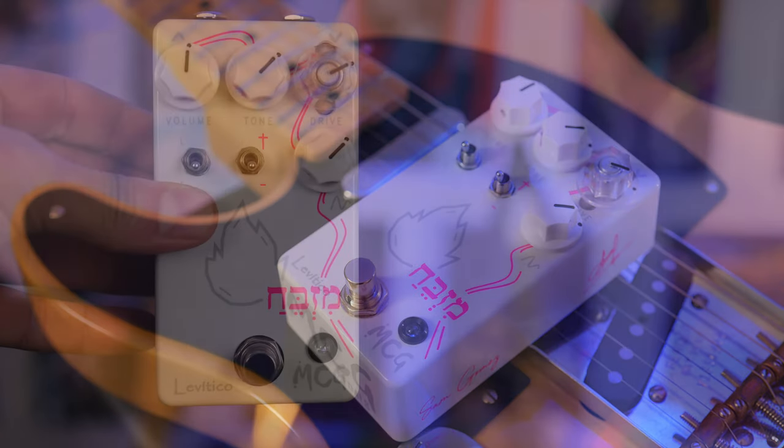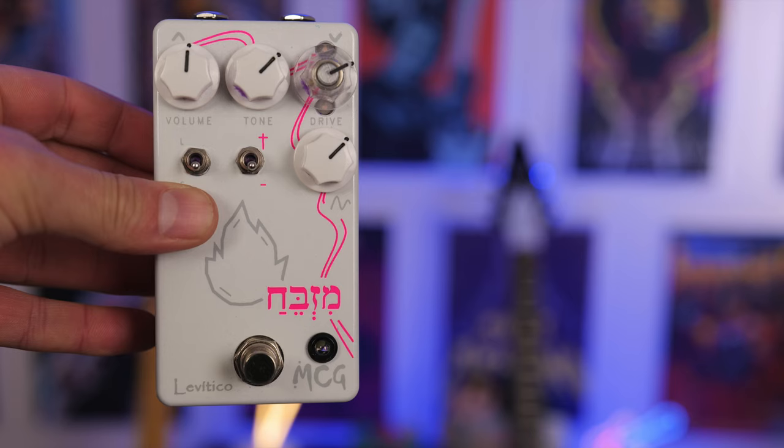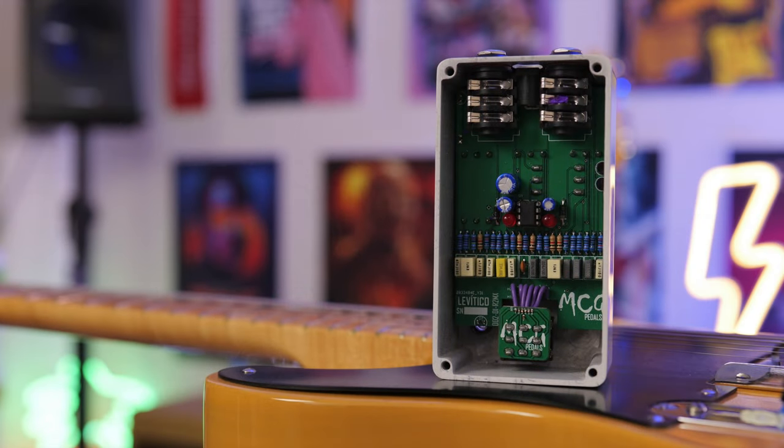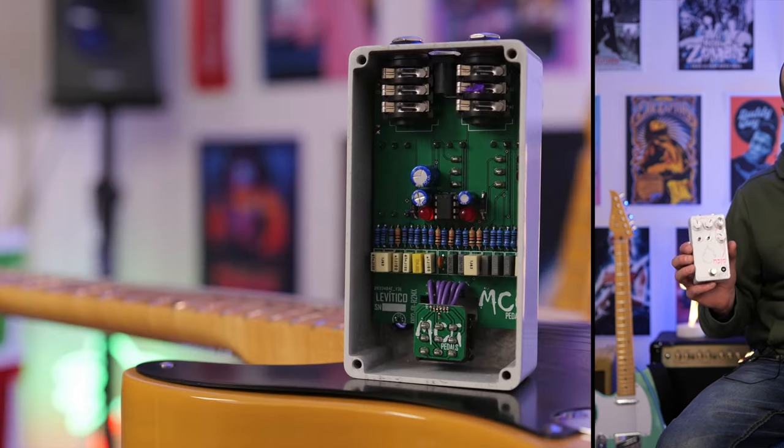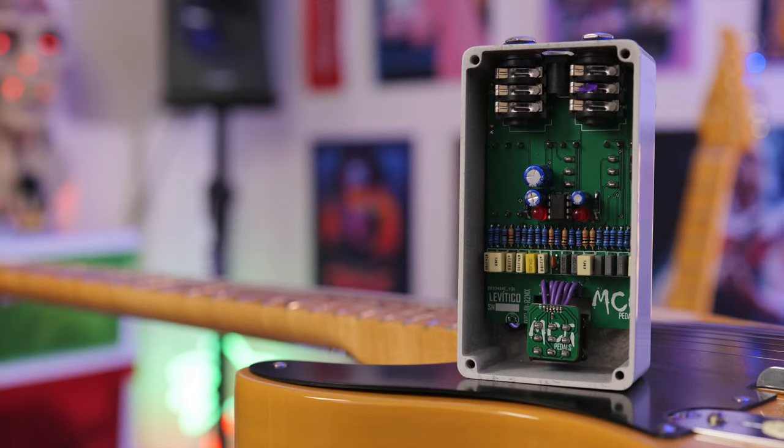The two toggle switches drastically change the feel of the pedal — how open it sounds and the saturation level. The voicing control completely transforms it from that typical mid-hump sound all the way through to something else. I really like this and I like its simplicity. One cool thing is that LED behind the gain control so you can look down and know that's the gain control. Overall it's a great built pedal — handmade in Mexico. If you want to check it out, I'll link it in the description below. Let us know what you think and I'll catch you on the next video. See ya.